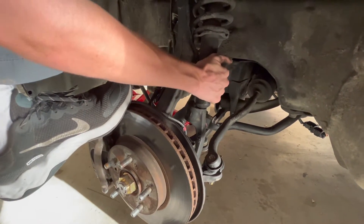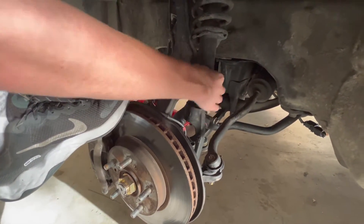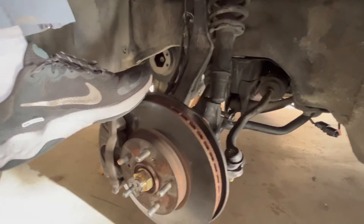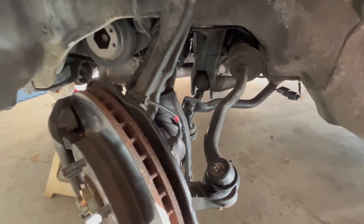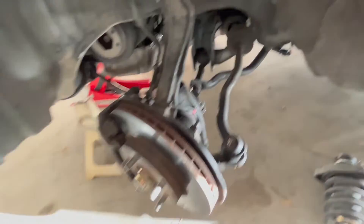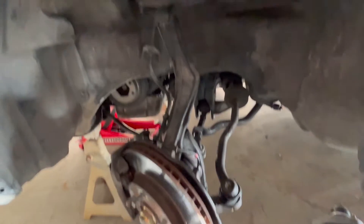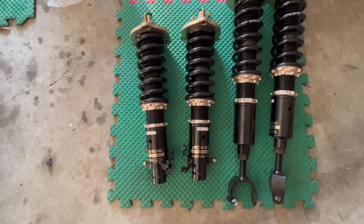We got the coilover out — it's right there. It doesn't have a lot of room to move side to side. As you can see sitting down here, it took a little bit of work. We had to turn the wheel to give us a little space and a little bit of wiggling up and down to get it worked out. We're about to put on the front coils.